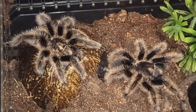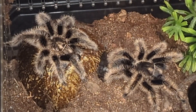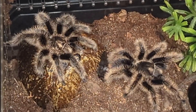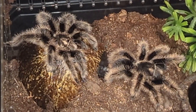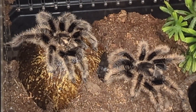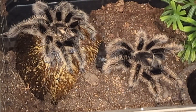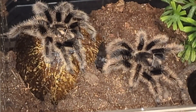As long as your tarantulas are doing this when you're pairing them, you're good to go — they're doing exactly what they need to do. What he's going to do next is, with the hooks on his forelimbs, he's actually going to push those hooks up and catch her fangs with them, and then he's going to take his palpal bulbs and deposit the sperm into her — into her ventral opening; I'm sorry, I don't actually remember what it's called.